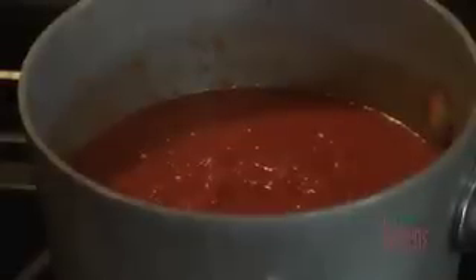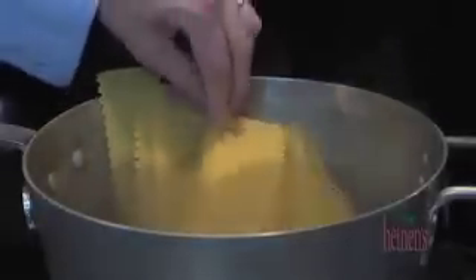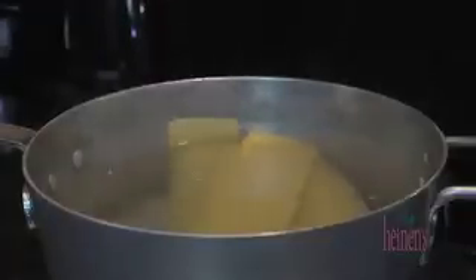In a separate small pot we are gonna keep Heinen's tomato basil sauce slightly warm but not hot. And last but not least, in a large pot of boiling salted water we want to cook the lasagna till al dente, and we want to make sure it's chilled before we start on everything else.